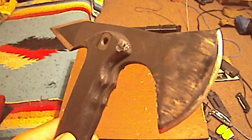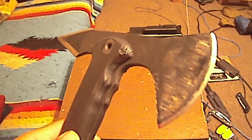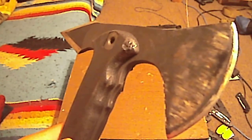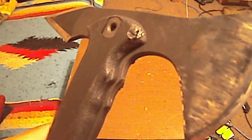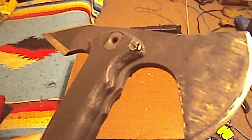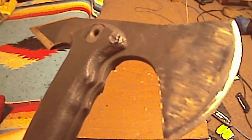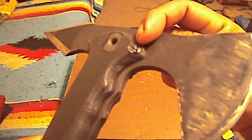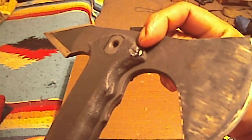Hey YouTube, today I used my Cold Steel Trench Hawk to cut wood. One of the things I did not like about this Trench Hawk is — if you look at the handle, the top of the handle where it meets the blade, it got chewed up a little bit. As the head split through, the handle hit the wood after it split to a certain depth.